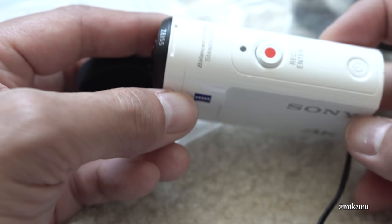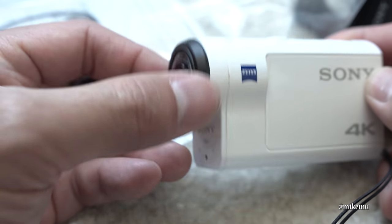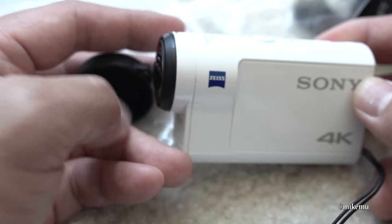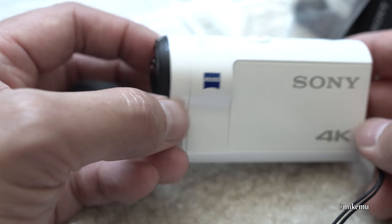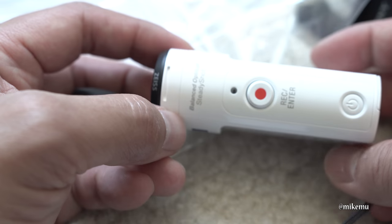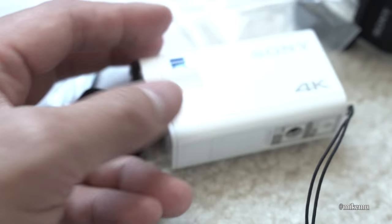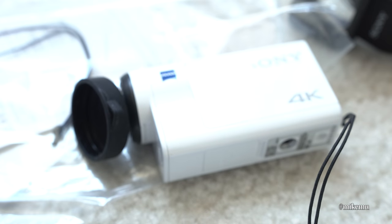I can't figure out a great way to get replacement lenses except directly through Sony, so that's going to be a little pain. However, you can get alternative ones through third-party links, but they usually give you different focal lengths. Hope this has helped and I will catch you in the next video.